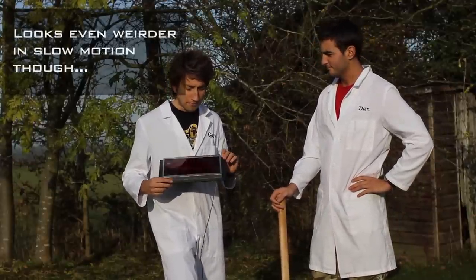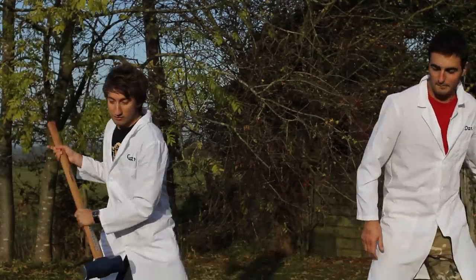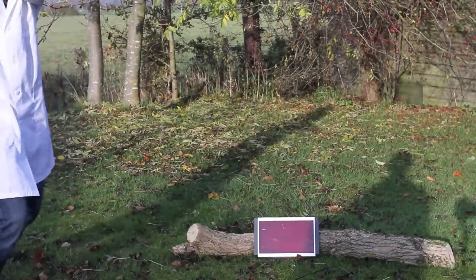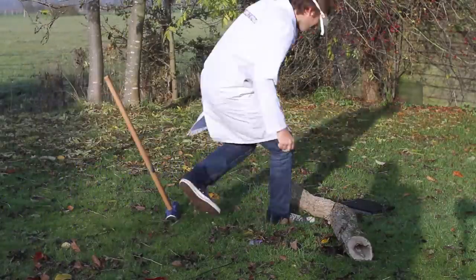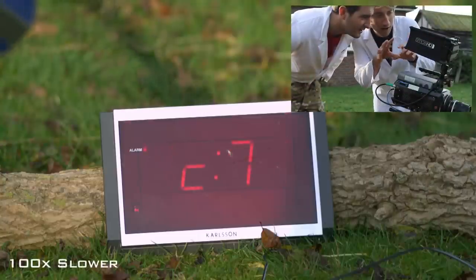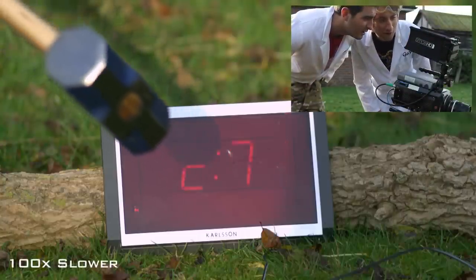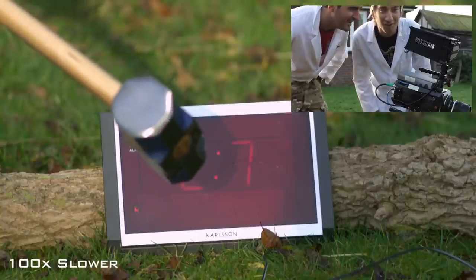I wasn't really a fan of this tune, especially at four in the morning. So let's shut it up. Look at the way it updates the screen — that's weird. It's like half of it and then the other half. There's obviously not enough processing power to show the whole time at once.